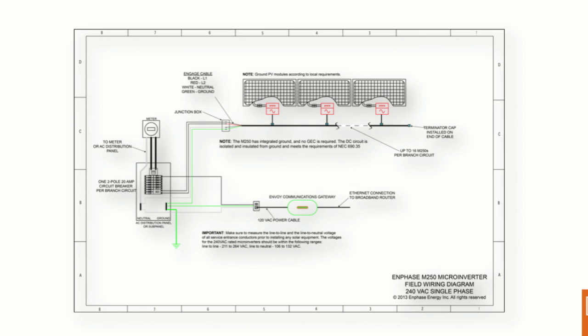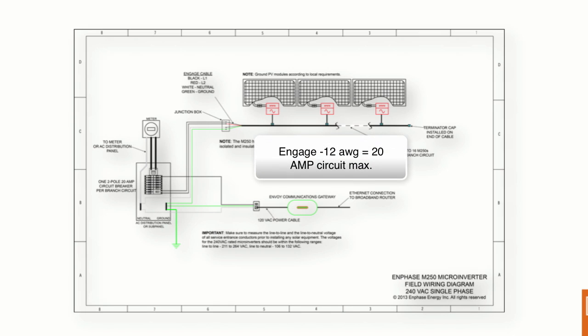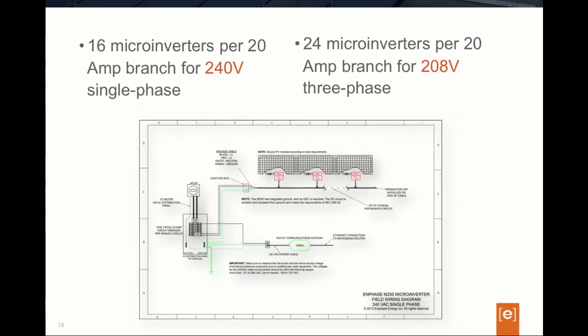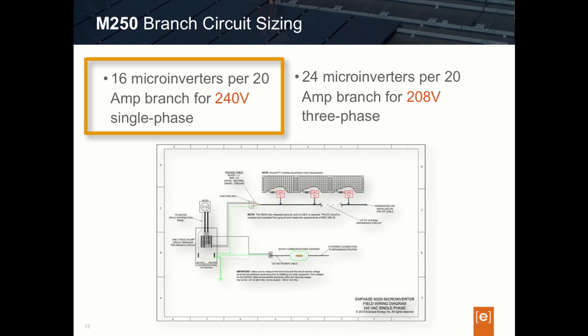The combined current of the circuit is wired off of the array back to the electrical panel, where each circuit is protected by its own 20-amp overcurrent protection device or circuit breaker. Designers need to know how many microinverters maximum they can populate on any given branch circuit and onto the Enphase Engage wire. Because the Engage wire is a fixed 12-gauge wire, you don't want to exceed the recommended rating of the wire or the circuit breaker. With the M250, 16 microinverters is our branch limit maximum — the most you can populate on a single-phase 240-volt circuit.